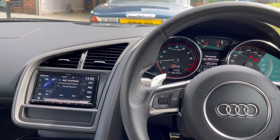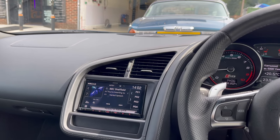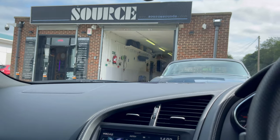For further information on upgrading your Audi R8 stereo to better suit your needs — whether adding Apple CarPlay, Android Auto, or other features — give the specialists at Source a call on 0114 257 1550. Thank you for watching.